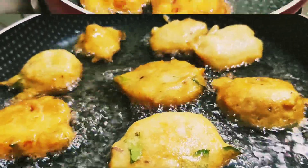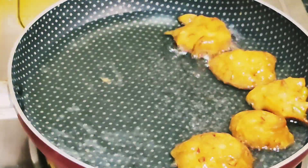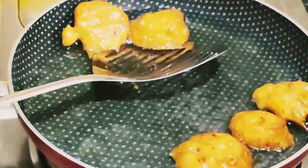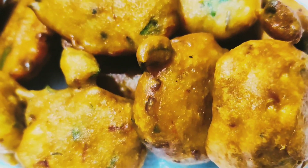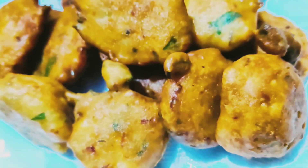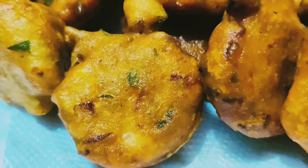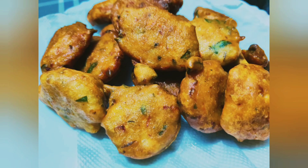Now we can eat the snacks. We have to cook the snacks. Put the snacks in the pan. It's a very easy snack. You can enjoy the video. See you at the end. Namaskar!